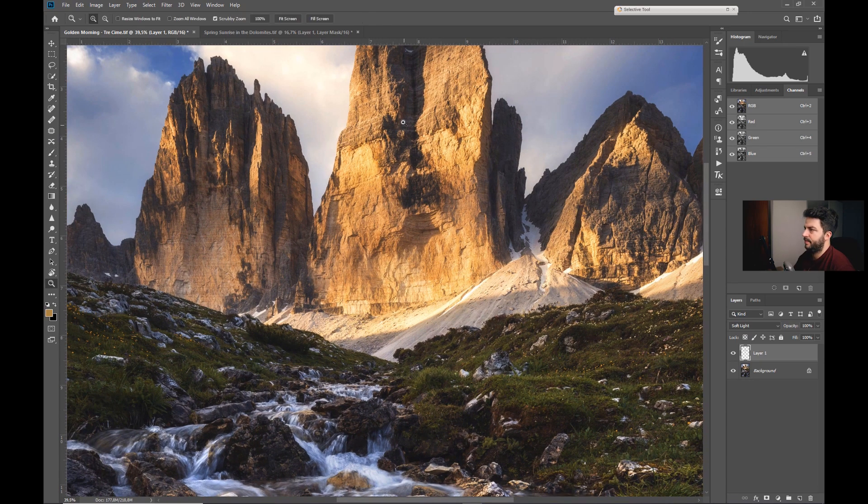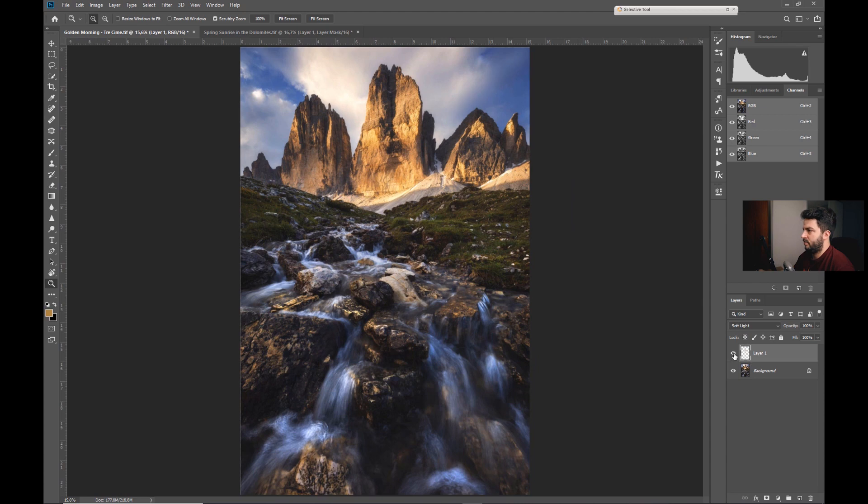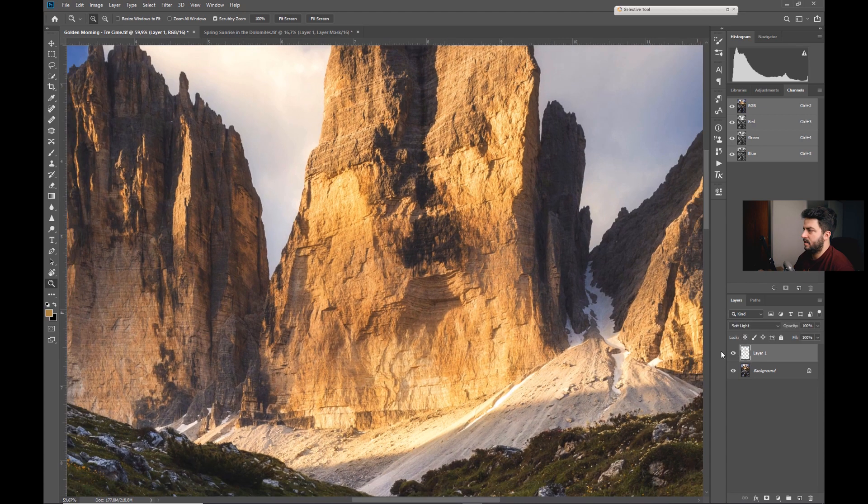When we turn this on and off that's really subtle as you see, but it's adding saturation and at the same time darkening a little bit.